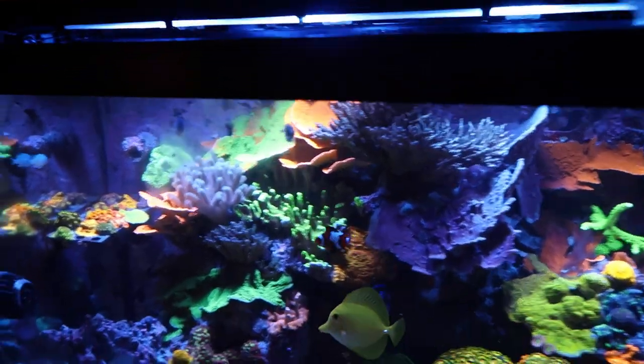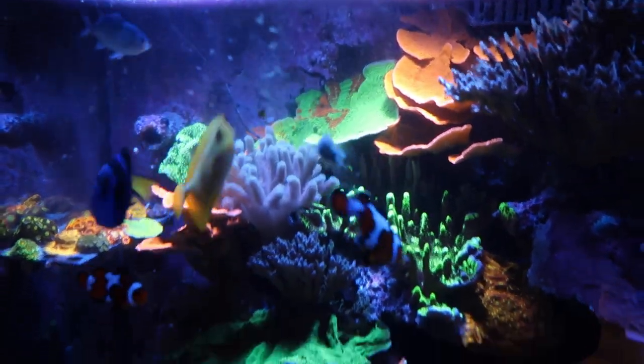They're literally jumping out of the water. That's a big piece. The little clownfish got it.